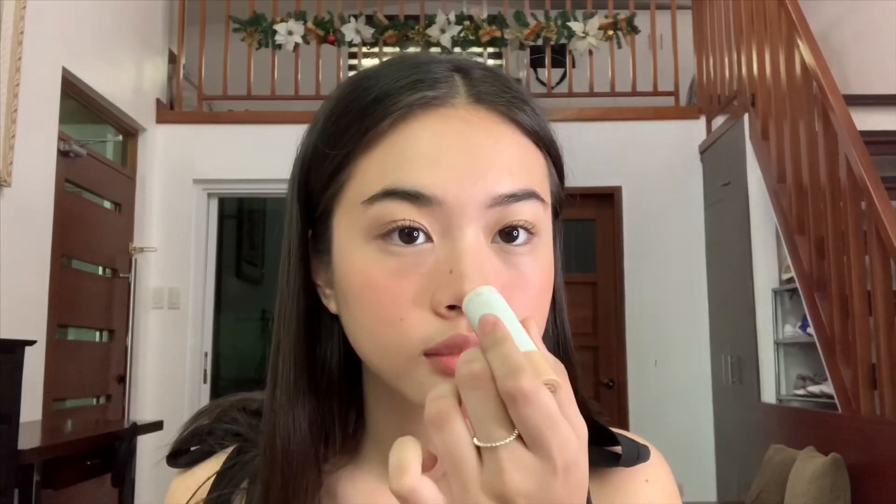I'm just adding more blush because I'm not satisfied with the first amount — I want it to look more drunk. Lastly, I'm using the Kirline Strobe Stick as my highlighter and I'm just putting it onto the tip of my nose, onto my cupid's bow, above my cheekbones, and blending it out with my fingertip.